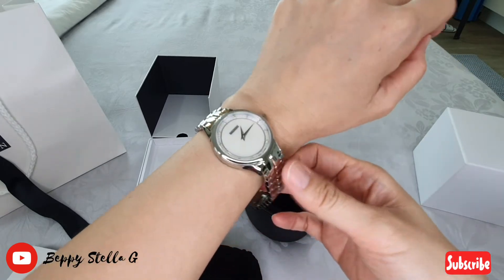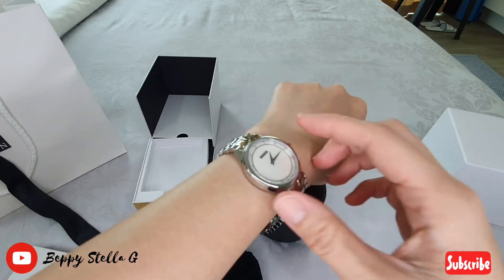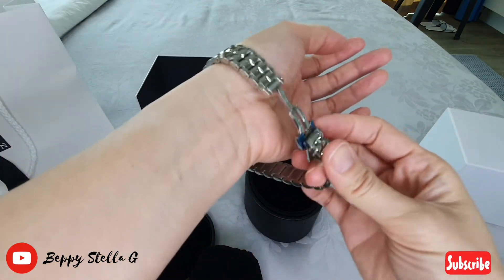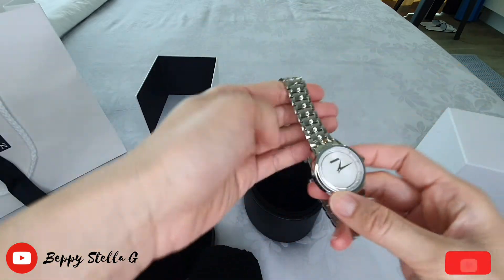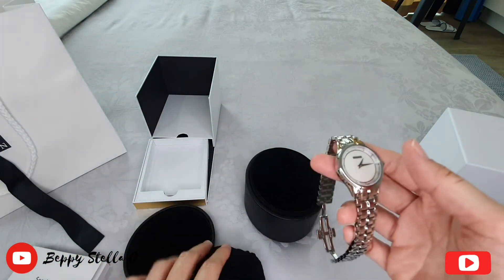Gorgeous, gorgeous! So this is how you open it — just click on both sides. Yes, this watch is super elegant and simple.